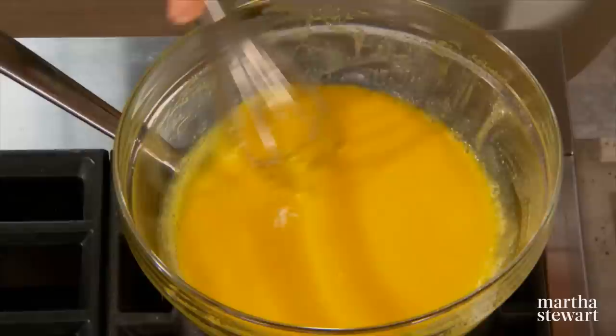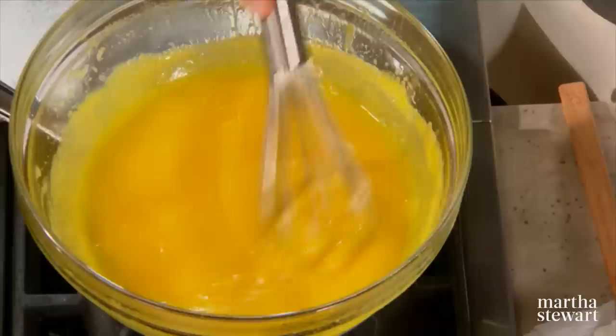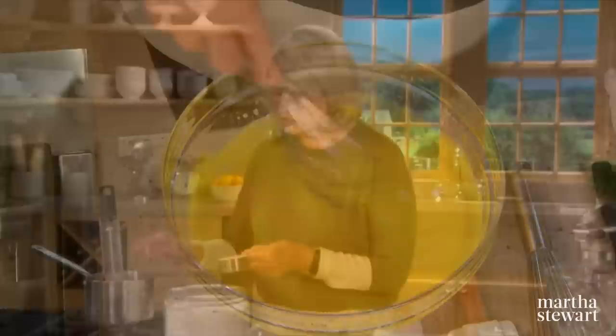Stir not too vigorously, just to warm and thicken it. The lemon curd has cooked very slowly and is already nice and thick. Remove it from the heat and stir in two tablespoons of butter — the butter will also help thicken the curd as it cools.